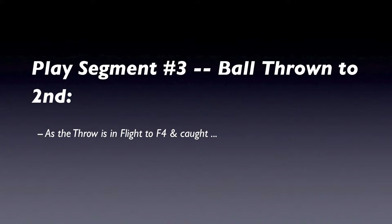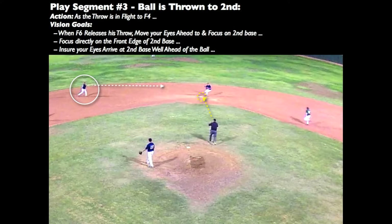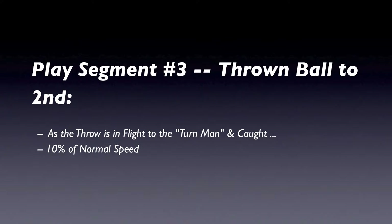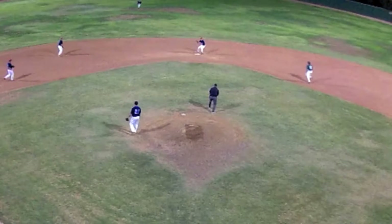As the throw is in flight to the second baseman, what should we be doing? We can use this time to open the gate towards the 45-foot mark by dropping our right foot back about 9 inches. Create a standing set position before the ball is caught. Remember, keep your upper body squared to second base with your hips, chest, and head. Visually, we want to move our eyes ahead to and focus directly on second base — we want our eyes to arrive at second base well ahead of the ball. Watch the legs load up and prepare to spring to the next position.